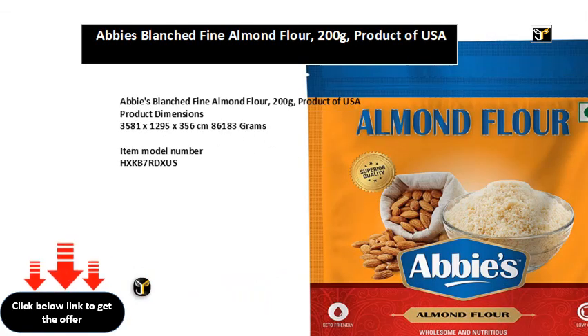Abbey's Blanched Fine Almond Flour, 200G, product of USA. Product dimensions: 3581 x 1295 x 356 cm, 86183 grams, Item Model Number.